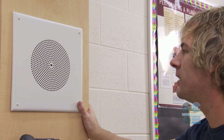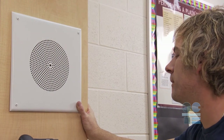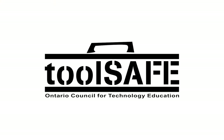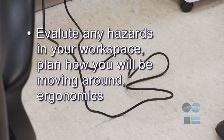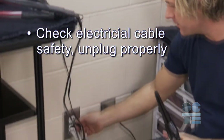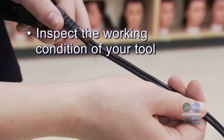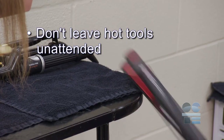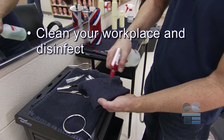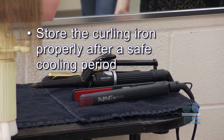And be sure to seek medical attention for severe burns or if you experience unusual discomfort. Let's do our tool-safe review: evaluate any hazards in your workspace; plan how you will be moving around; ergonomics; check electrical cable safety; unplug properly; inspect the working condition of your tool; don't leave hot tools unattended; know emergency and accidental burn procedures; clean your workspace and disinfect; store the curling iron properly after a safe cooling period. And if you're not sure about anything for safety, ask your teacher for more direction. Don't forget to be tool safe.